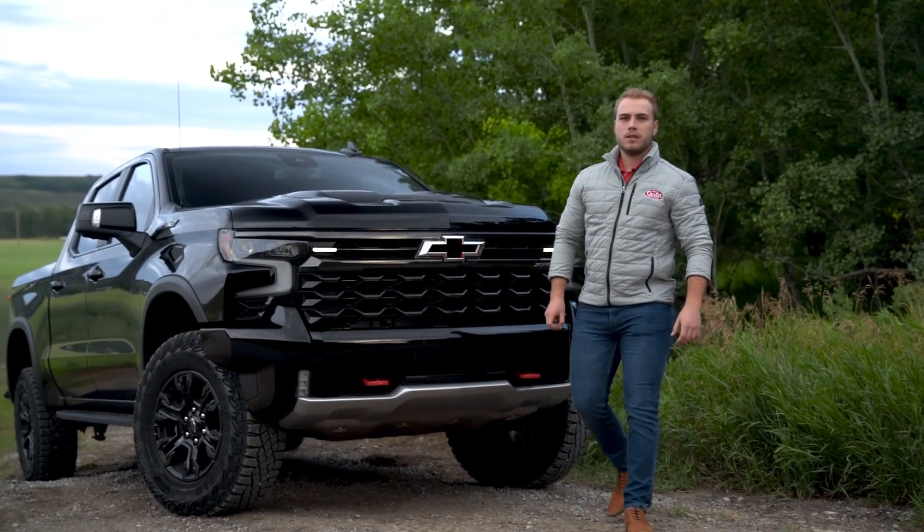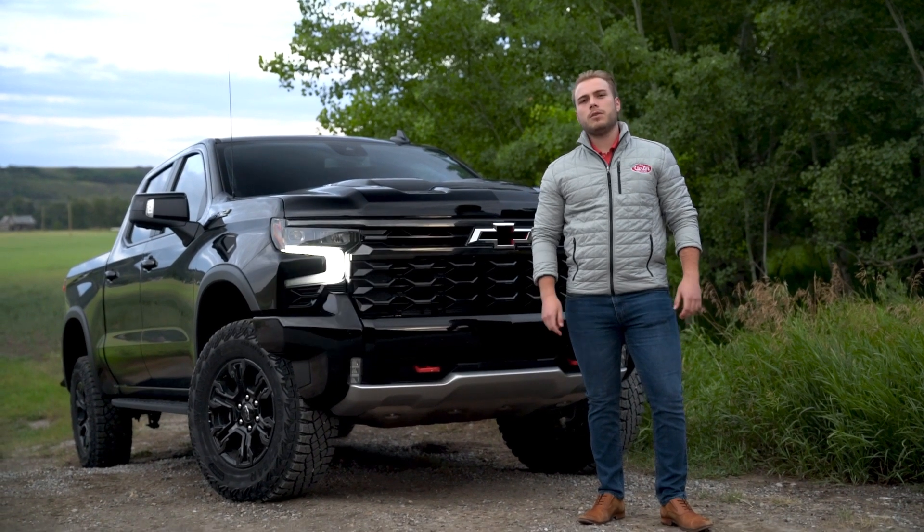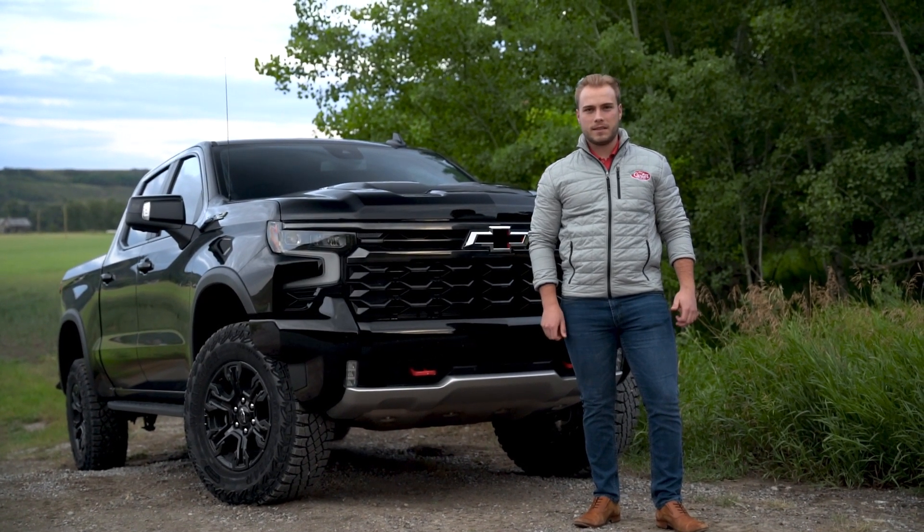Hey everyone, I'm Justin with Jack Carters, and today I've got the all-new Silverado ZR2 in its natural habitat. Let's take a look.